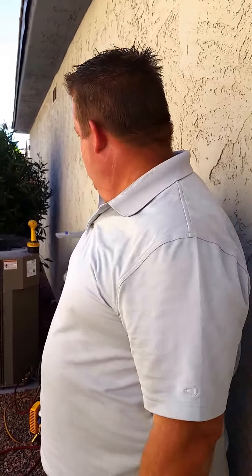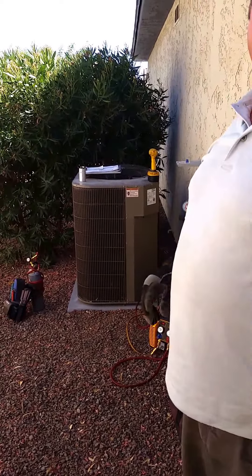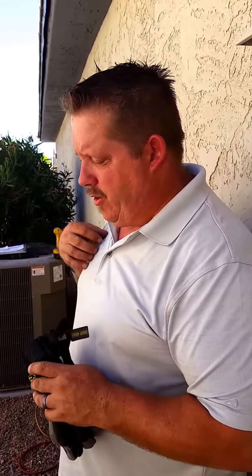This is Don. Don, what do you think about replacing systems like this? I think replacing systems like this depends on the actual cost of the repair versus the warranty. This one here — the compressor died. Cost-wise, this is about a $500 difference to replace the compressor, versus $500 more giving you a five-year warranty versus a one-year warranty on your equipment.